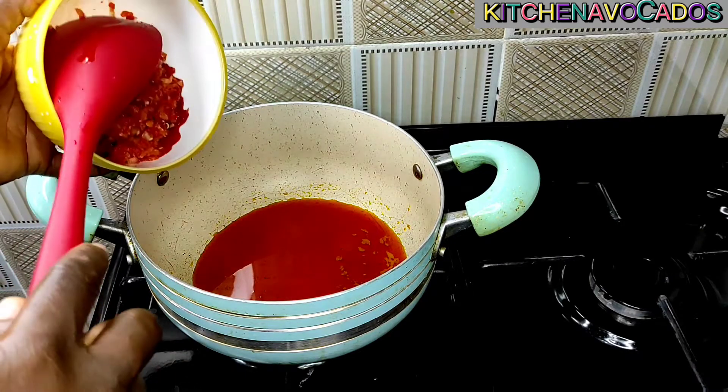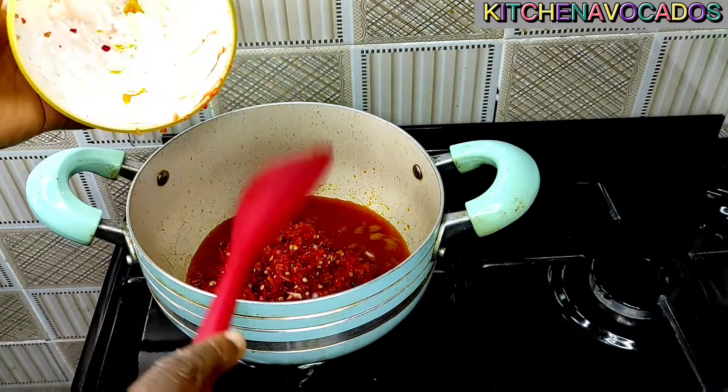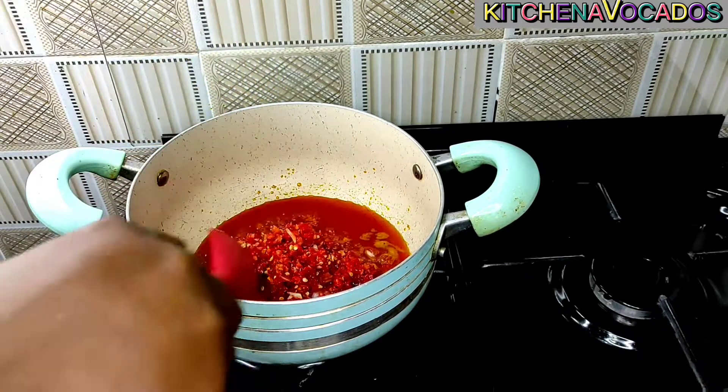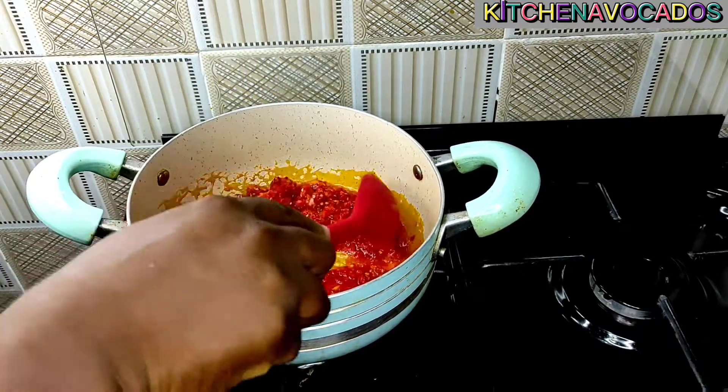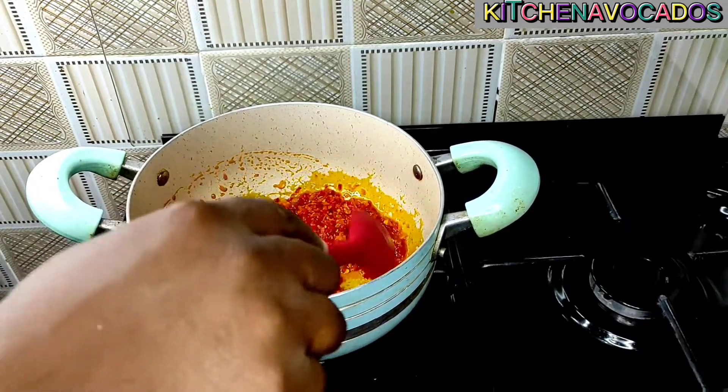Once the palm oil is well heated up, I'll add in the blended pepper and onion mixture and just stir that in. I'll allow it to fry for about five to seven minutes, continuing to stir at intervals so it doesn't burn.